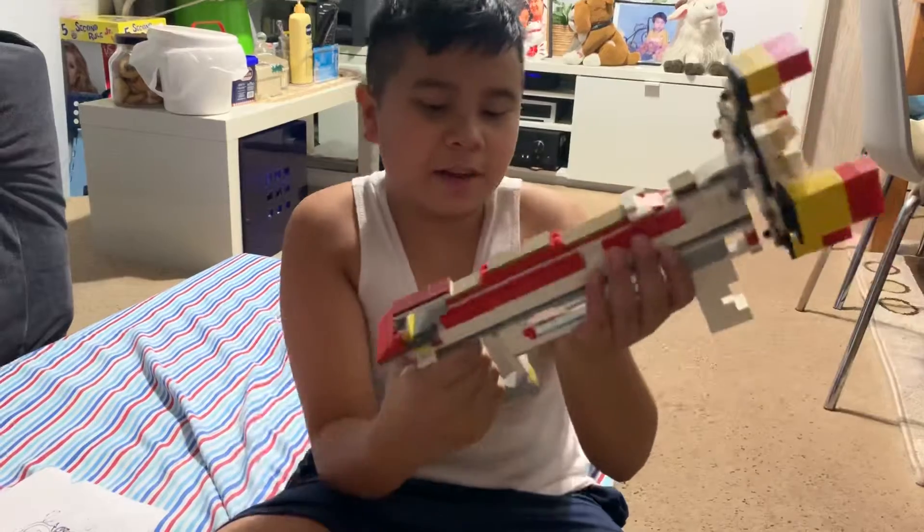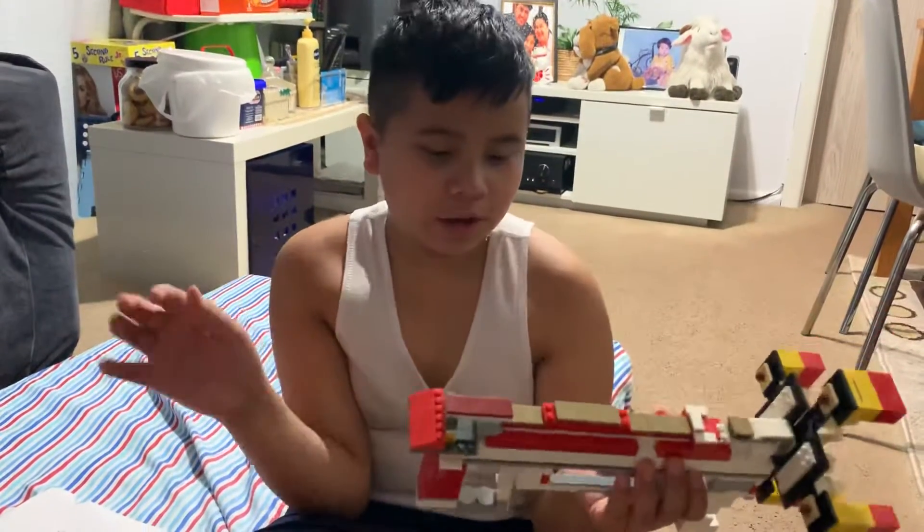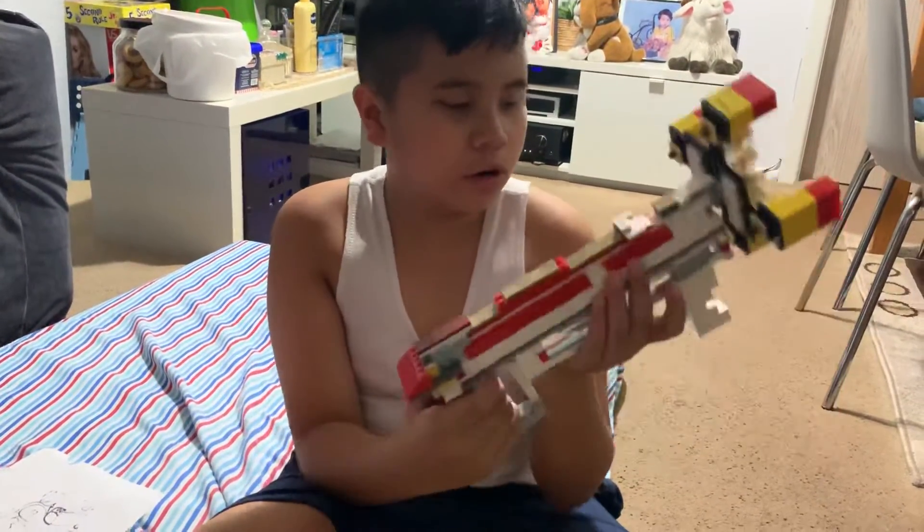Down here is the grip. I made it so comfortable for me, but some adult hands, they might not work.